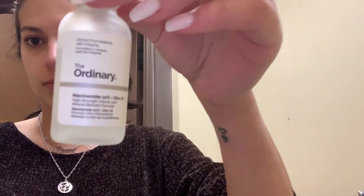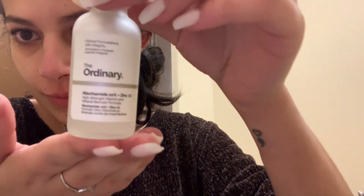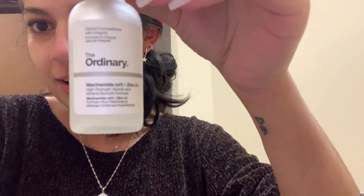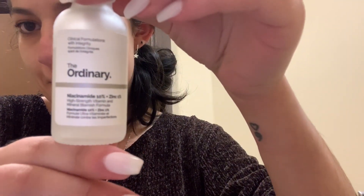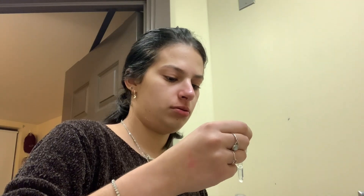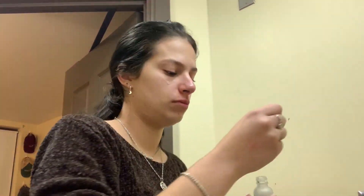Then I use The Ordinary serum — I forget the specific one, but I'll link it down below. I'm trying to get it focused here. I just put a little on my face and pat it in.